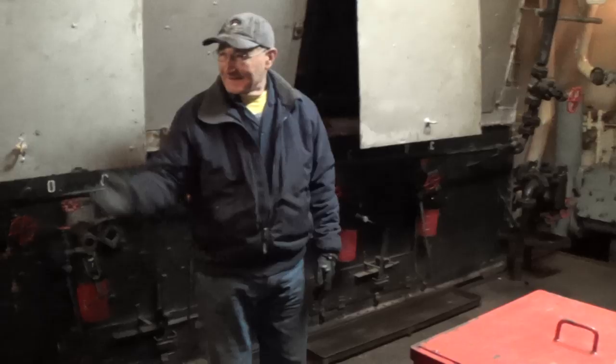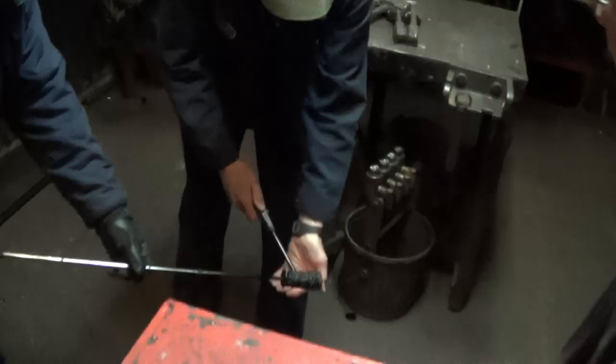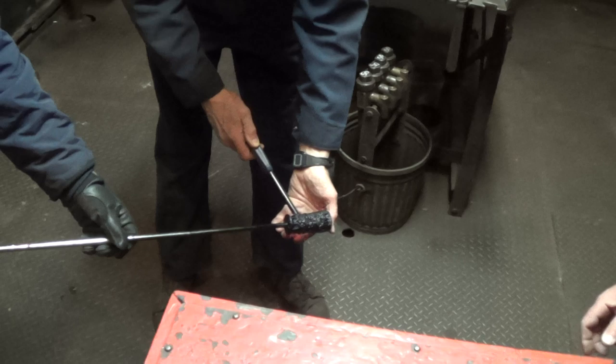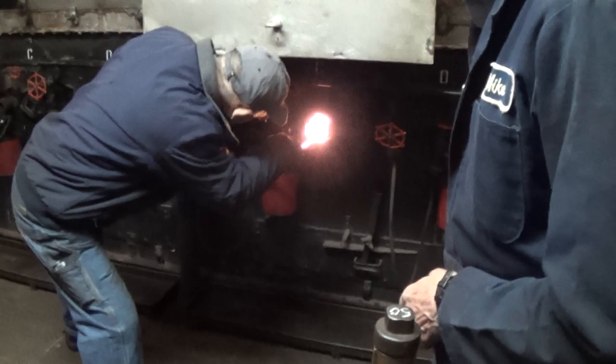Mike is lining up the stops on the steam drum so we can get water in when we need it. Close the auxiliaries. We need to close all the dampers.